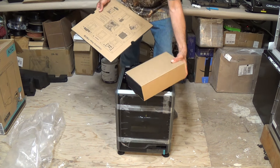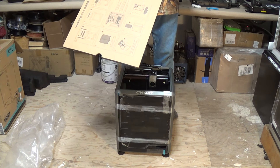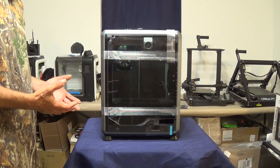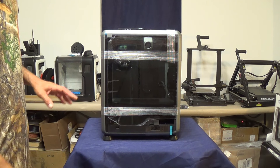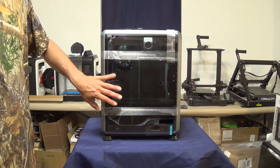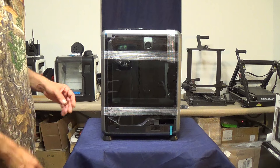Let's set this box aside, pull a table into the shot, set the machine up on there, and finish the unpacking process. We've got the K1C up here on the table. The next step is to open up the front door and get the piece of foam that's on top of the build plate out.